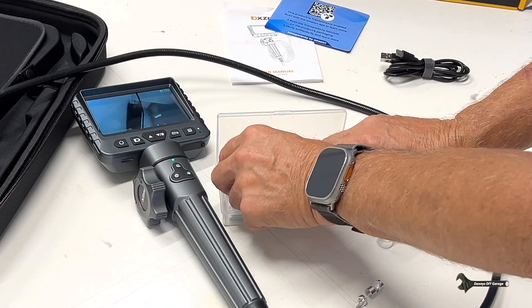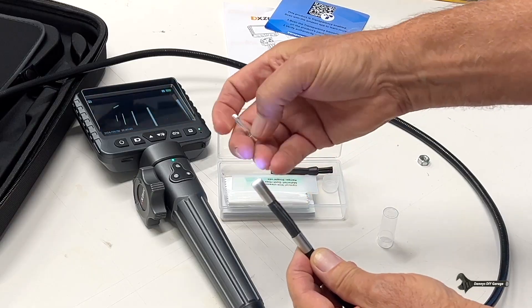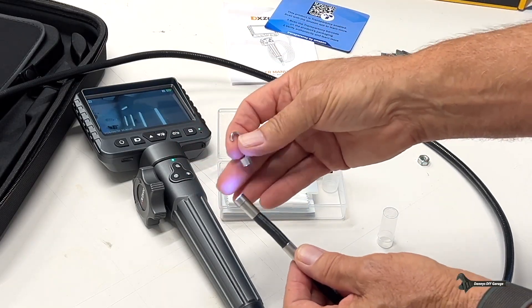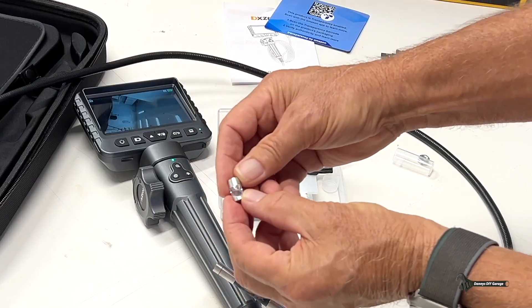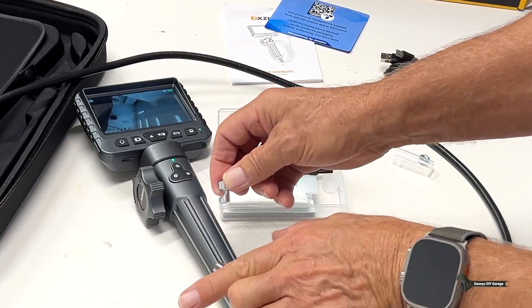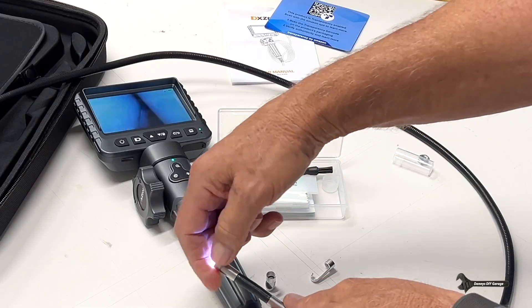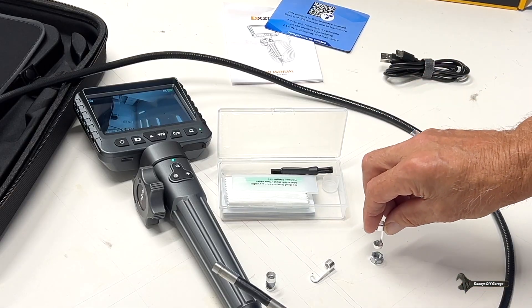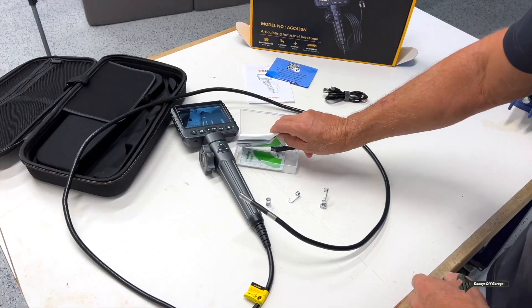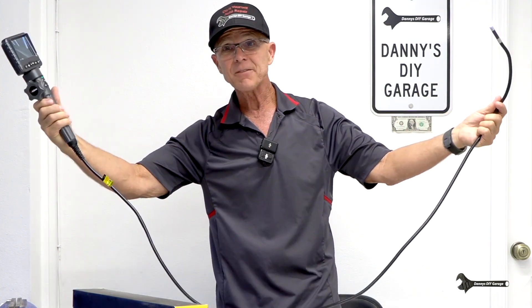There are some accessories I was excited about. We have a hook that goes on the end — just unscrew and screw it in — so you can go down and try to find and pick something up. There's a mirror attachment so you can look at a different angle. And there's a magnet, so if you drop a socket or a bolt you can just screw this on and pick it up. As for the cable length, that's five and a half feet — perfect for automotive use and even a little plumbing around the house.